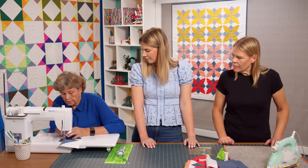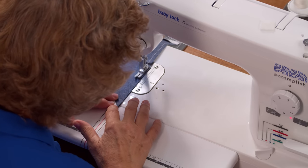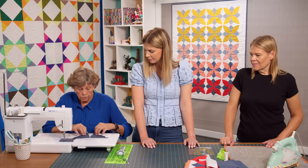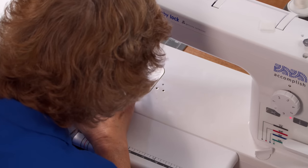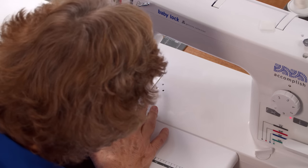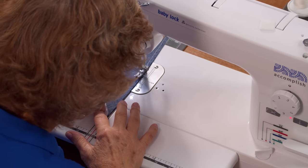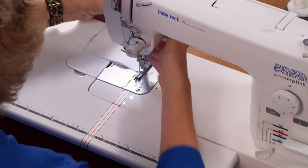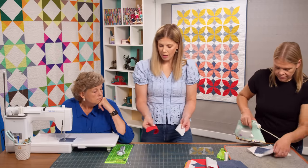Assemble the half square triangles like a four-patch so the prints meet in the middle. Sew the pairs together, matching the center seam. The outside seams are on the bias, so don't pull them — just let the machine do its job. Once pressed, you're ready to start prepping all the orange peels.